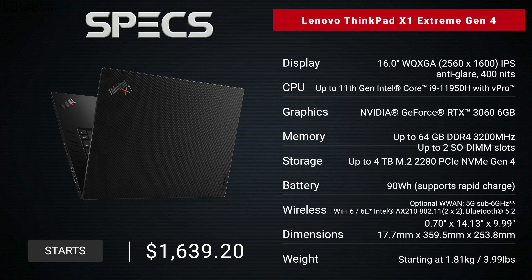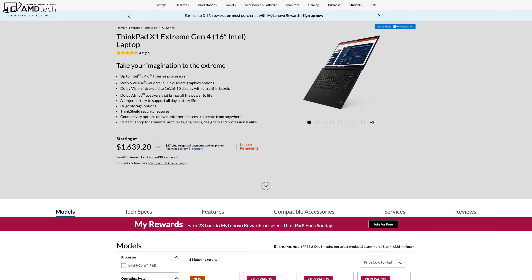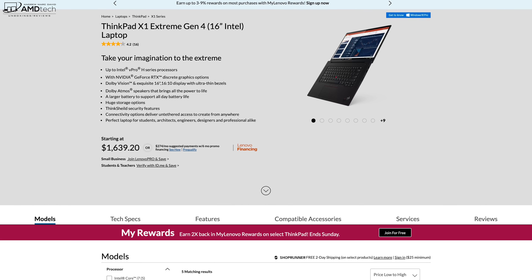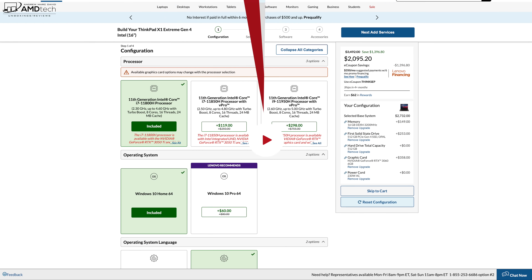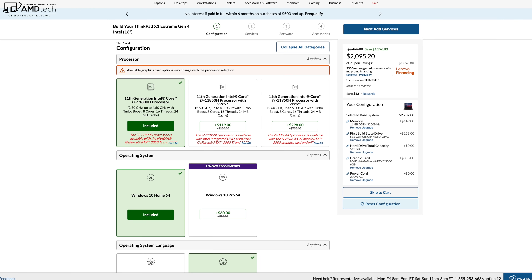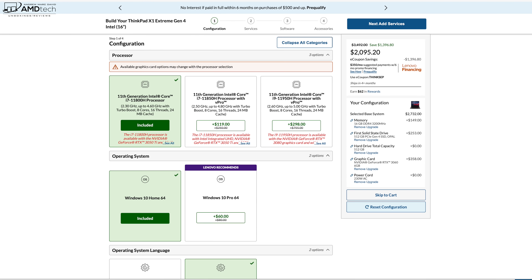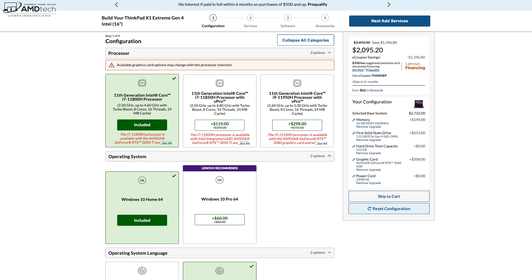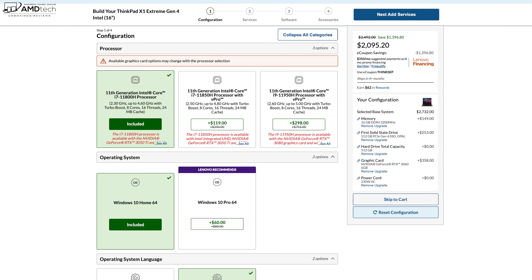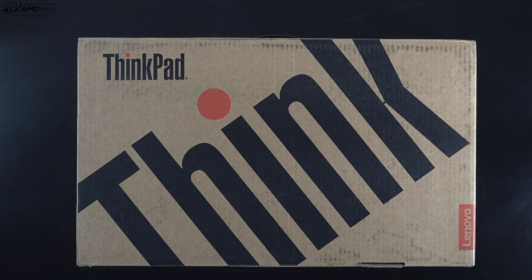This review unit is on loan from Lenovo and once the review is done I'll be sending it back. Pricing for the X1 Extreme Gen 4 starts at $1,639.20 — I'll leave a link in the description below. My review unit has the Core i7-11800H, 16 gigabytes of RAM, RTX 3060 with 6GB of video RAM, 512GB PCIe Gen 4 SSD, coming in at a total price of $2,095.20.